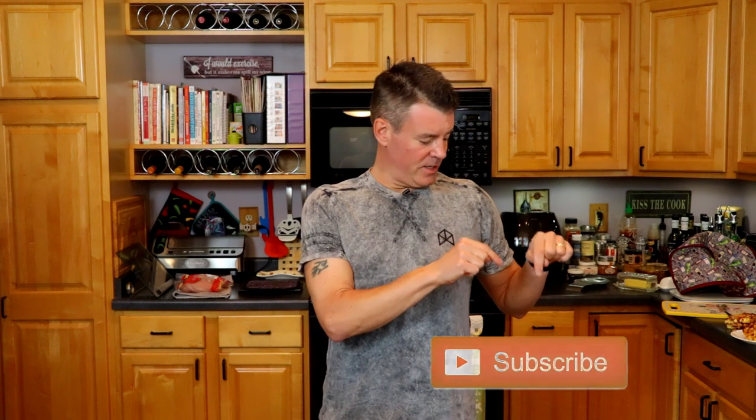Hey there, it's Steve from SeriousKeto.com, and in this video I'm going to try another tweak on the chaffle — the Chan Cake. But before we do that, if you enjoy low-carb cooking videos, product and ingredient reviews, as well as lessons learned from my experience with the ketogenic lifestyle and intermittent fasting, click that subscribe button down there. And while you're at it, click the little bell next to it so you're notified whenever I release a new video.